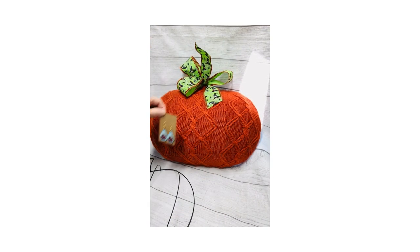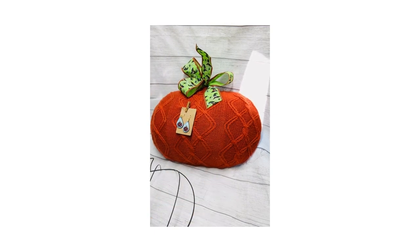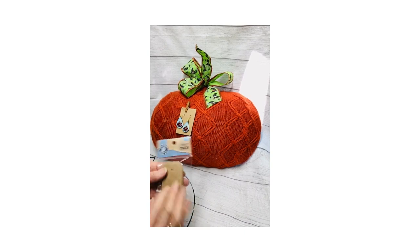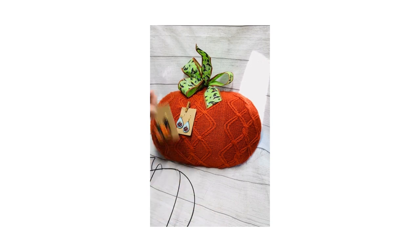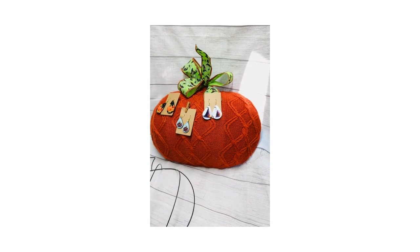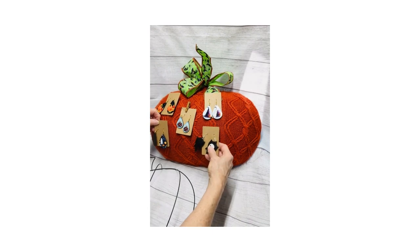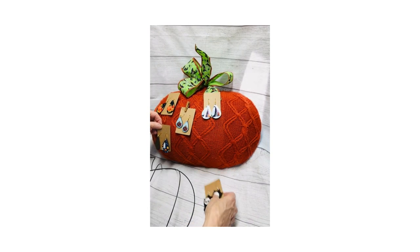Then just take your earrings and clip them to the sweater. These came from Dollar General — they were $1.50. If you don't have earring cards, they also have these little craft tags you can buy. So, a seasonal display for your earrings that will outshine anyone else's at the craft show.